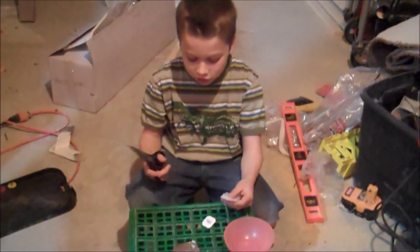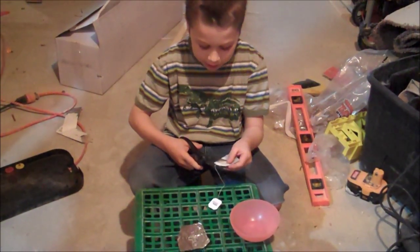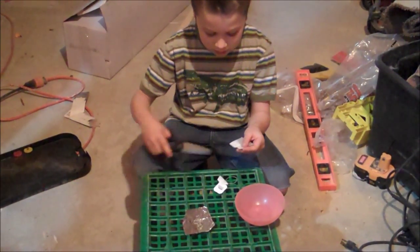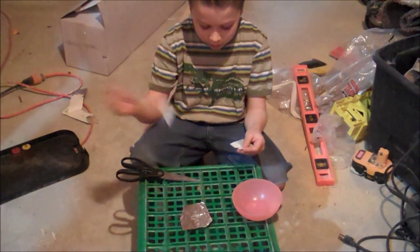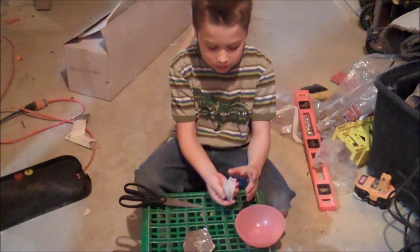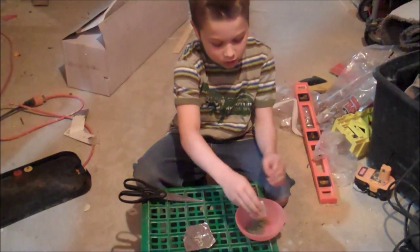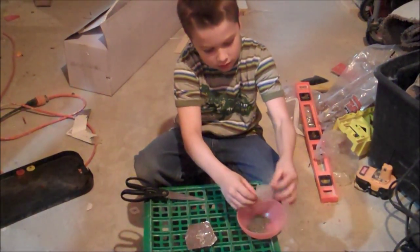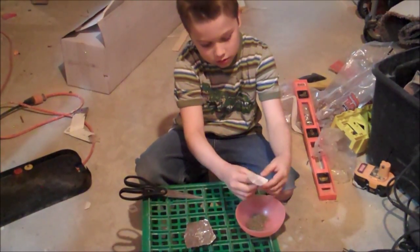To start, you're just going to cut the top and try to make it as straight as you can. You're going to throw that away, and then pour all the contents into your bowl or cup, and it will come out looking like this.